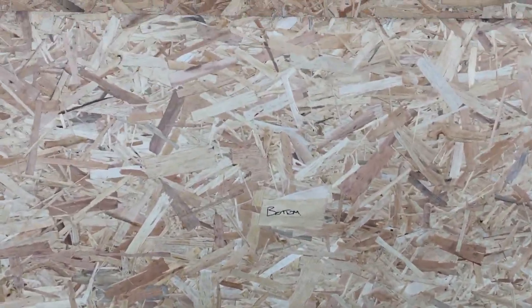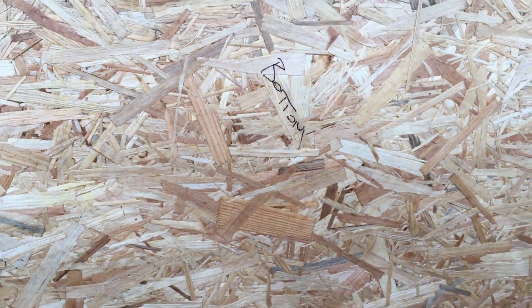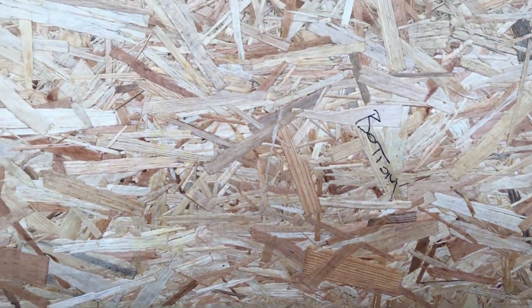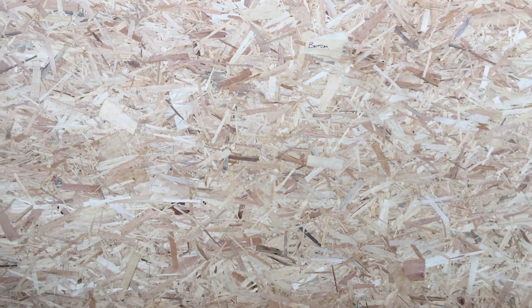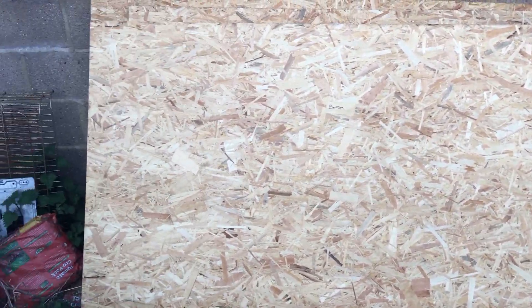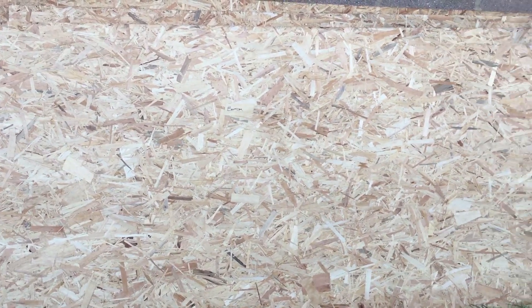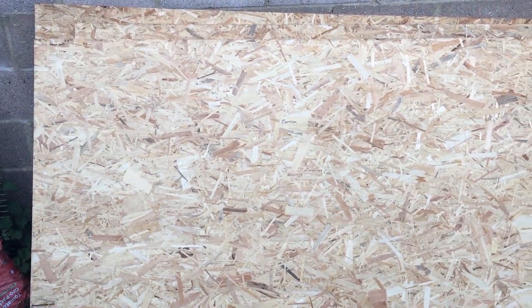There you go, I've just marked it on there — 'bottom' — so I know which side I painted. If you're using some decent coloured treatment or stain, you're going to see it, so you won't need to do that. But if you get the Wickes stuff, it doesn't look like it's going to stain it. That's the brown colour — it's done nothing, it's just see-through basically.